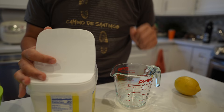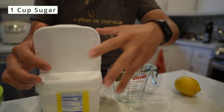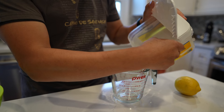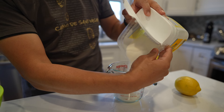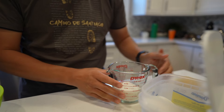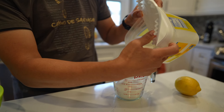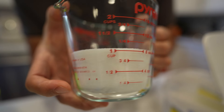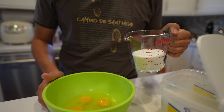Next up we need one cup of sugar. I've got my little Pyrex cup here. I think I'll just pour it in — that works. The recipe does say you may be tempted to not put as much sugar, but they say you should follow the recipe because it really changes how it tastes. And this is a dessert after all. Looks like about one cup even — let's get it in and whisk it all together.